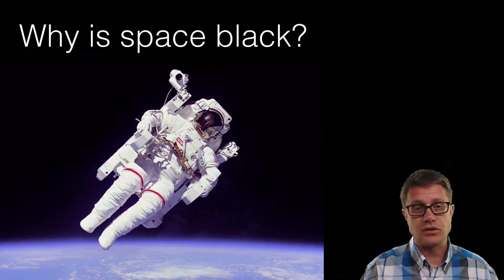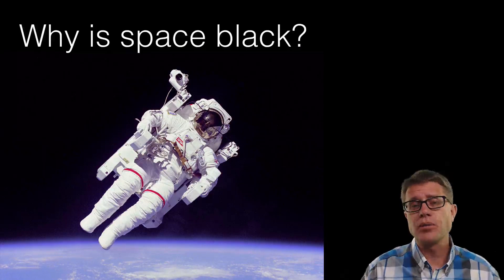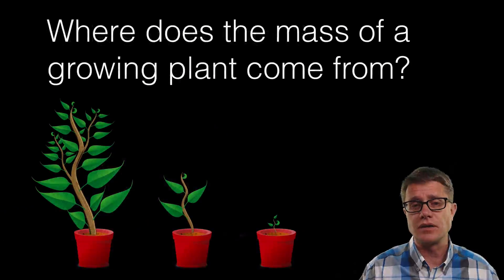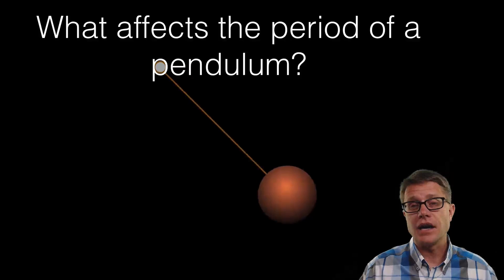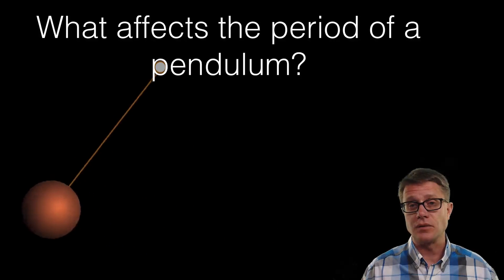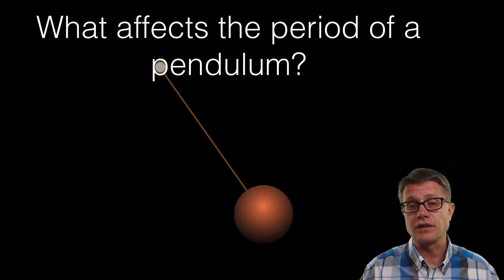If we are going to deal with light, for example, I will start with a question like this: I do not know if you have noticed, but in pictures like this space is black — why is space black? Now it is important that you think about that and that I do not tell you the answer. If we are dealing with photosynthesis I will ask: where does the mass of a plant that is growing come from? And I want you to expose what you are thinking. Or better yet, let us start with an experiment. Instead of giving you the equation for a pendulum, I am going to have you do experiments on the pendulum to figure out what is affecting its period. You should answer that question just like scientists have answered it over the last couple hundred years.